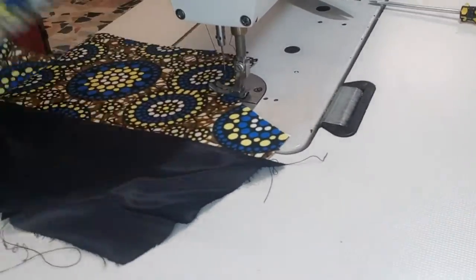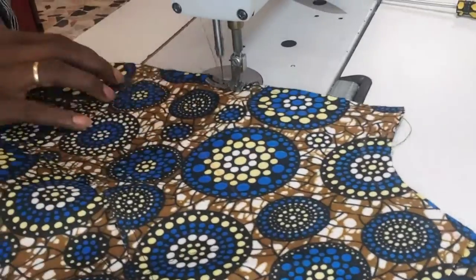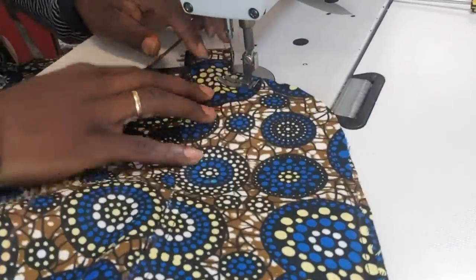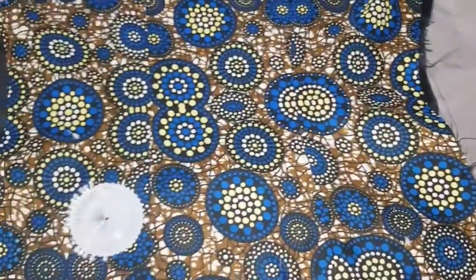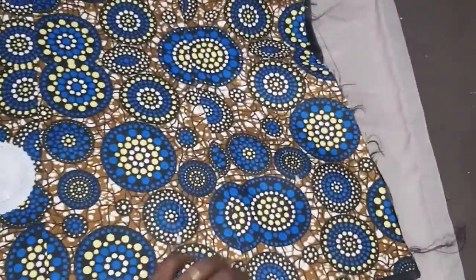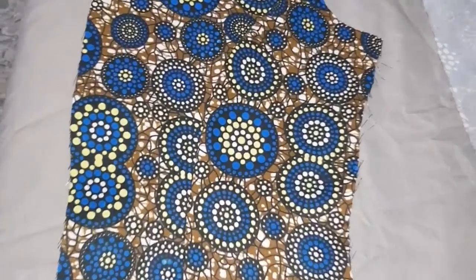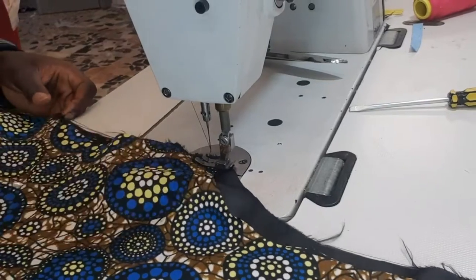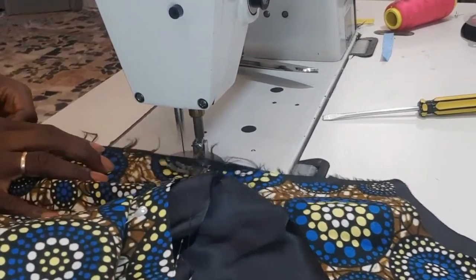This is the front cloth — I'm going to join it together, the lining and the main cloth. Remember I curved it — this is where I curved, this is the place where I curved. So I've already joined the lining and the dart. See the shape it gave to me — this is the front, that was the back and this is the front. Look at the dart. So I'm going to use this one also — I'm joining the lining together with the main cloth at the back.